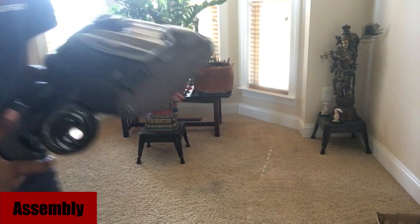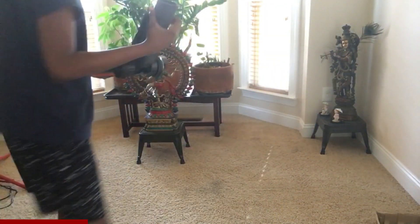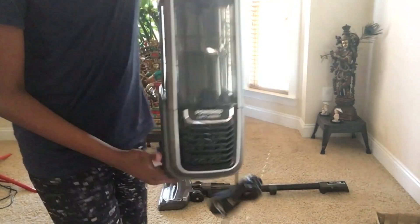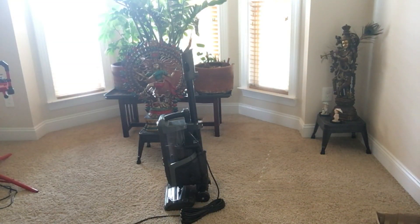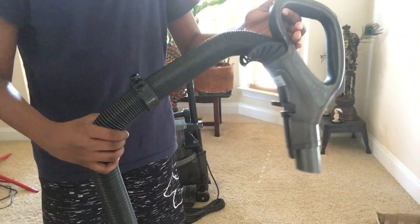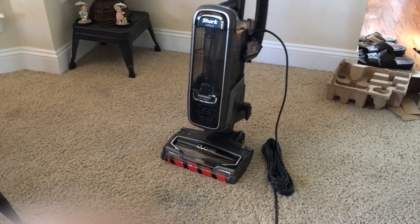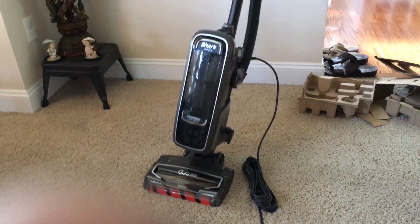Hopefully now that you understand the pieces well enough, we are going to be assembling the vacuum. First we take the floor nozzle and set it down, then we take the extension wand and attach it to the floor nozzle. Now we take the canister and simply slide it onto the wand — the manual should pinpoint where exactly. Now we are going to be attaching the handle and the extension hose to the vacuum. The vacuum can swivel around the floor nozzle adding many possibilities to the angles you can clean. It is a little hard to control but it is easy to get used to.